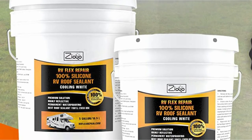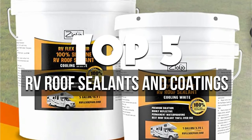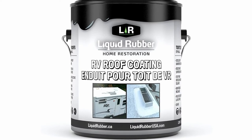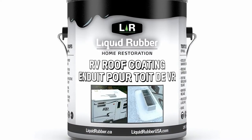Hey guys, in this video we're breaking down the 5 best RV roof sealants and coatings available right now. We've included options for every type of consumer. If you want more information on the best and most up-to-date pricing on the mentioned products, be sure to check the links in the description below. Okay, so let's get started with the video.